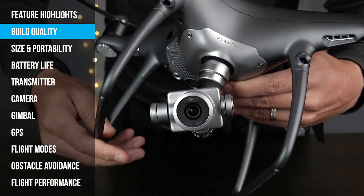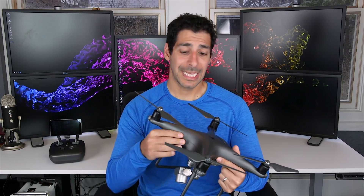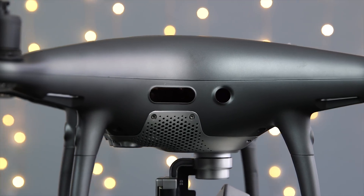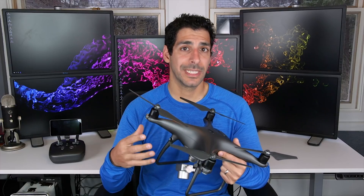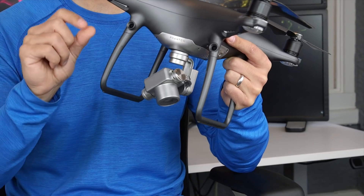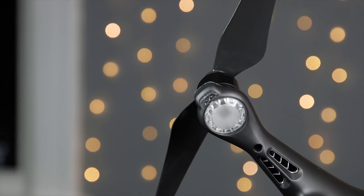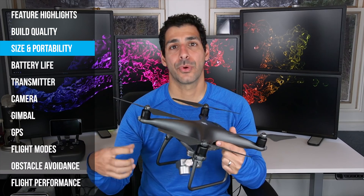Let's start off by looking at the construction and build quality of the Phantom 4 Pro. It's a super well-made drone — the body is sturdy and the build quality is really nice. The hull has been updated from the previous Phantom 4 and now features a magnesium alloy construction which increases rigidity and reduces weight. Those are two really important things because we want to reduce the amount of vibration and movement transferred into the gimbal and ultimately into the camera. A lighter drone also means longer flight time. The Phantom 4 Pro uses brushless motors which have a super long lifespan, are powerful, efficient, and help keep the drone and camera level.